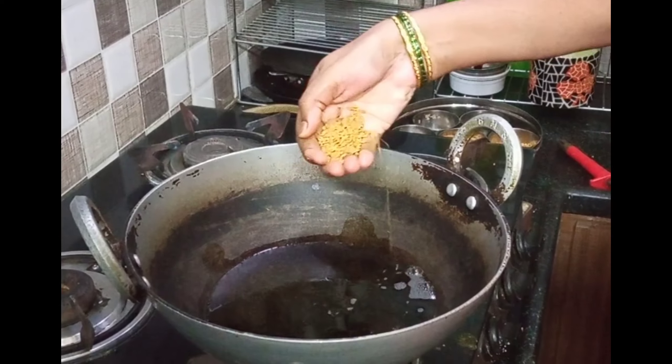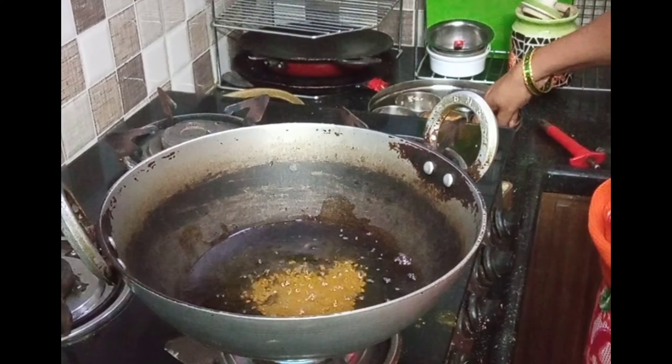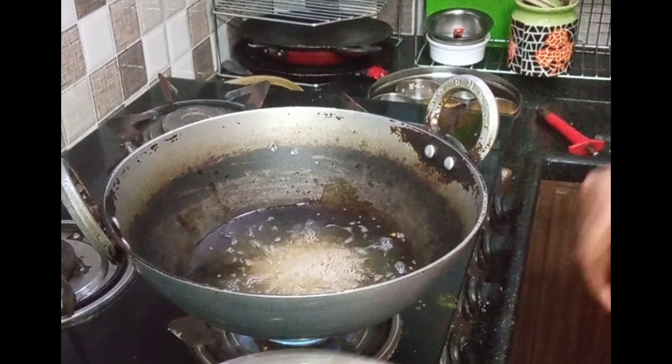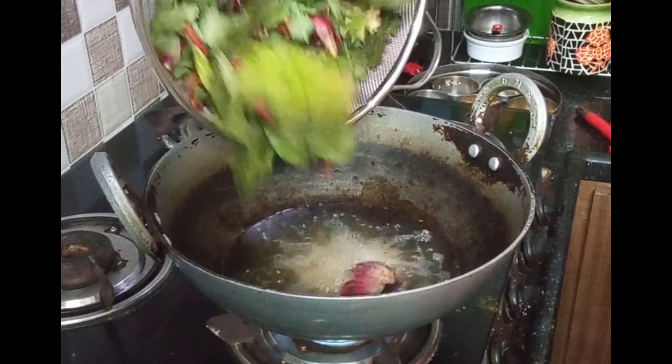I will dry it. I will put 3 spoons in the pan. First, we will not put it in the pan.